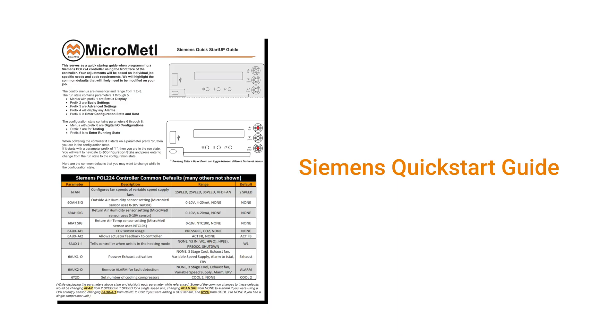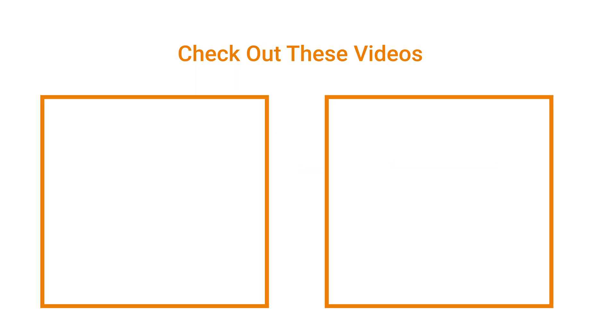Now, program the Siemens controller, model POL224.00, following the steps outlined in the provided installation instructions. You can also check out our other videos on this channel on how to program the controller.